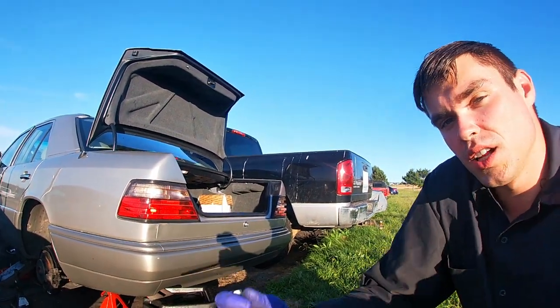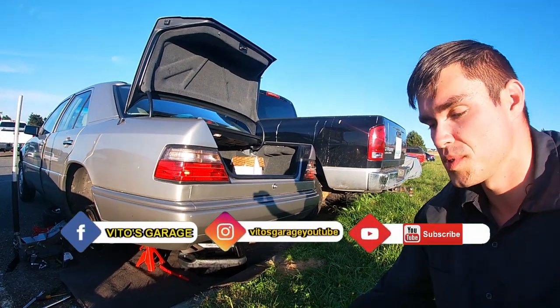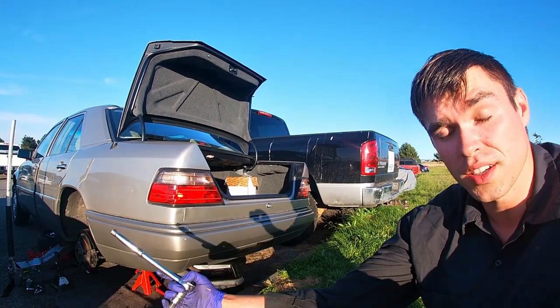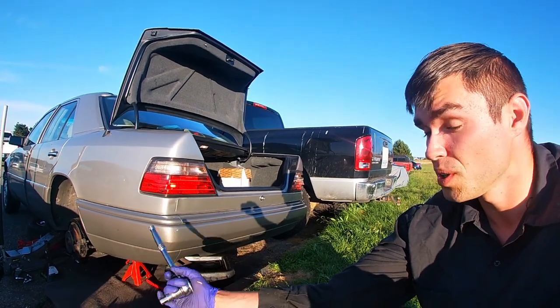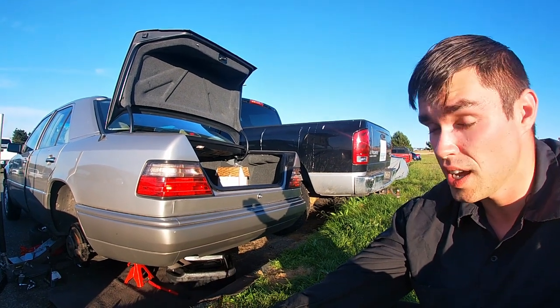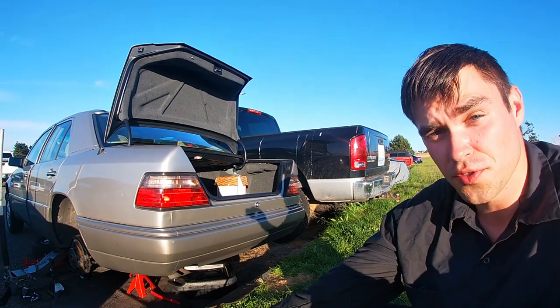Welcome to the channel. Right now we're changing the differential fluid on this amazing W124 Mercedes. We don't know the history of when it was last changed, so we're doing it and it's going to have really nice fresh fluid.